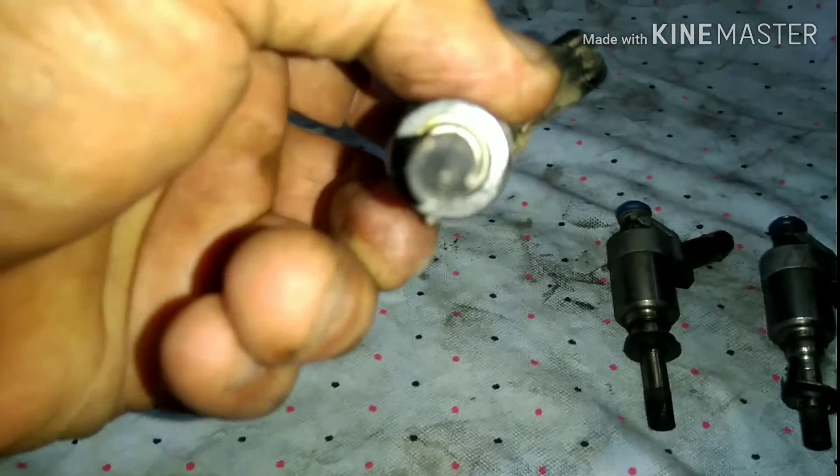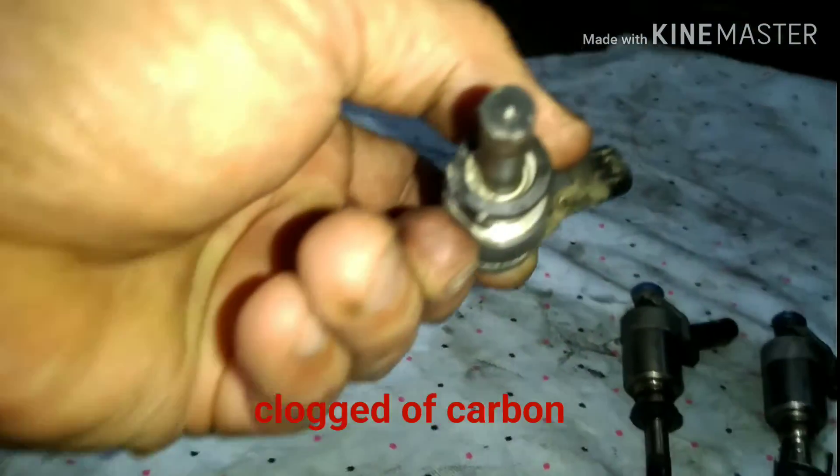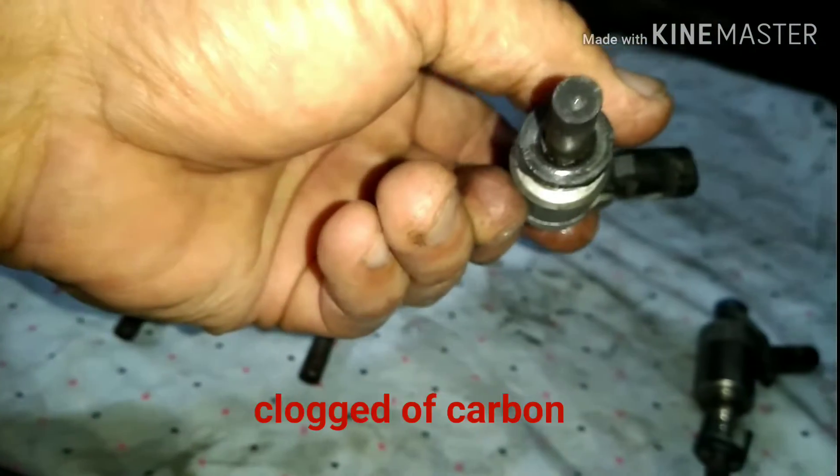And this one, the same. Look at that — and the other one. So there is severe misfiring.